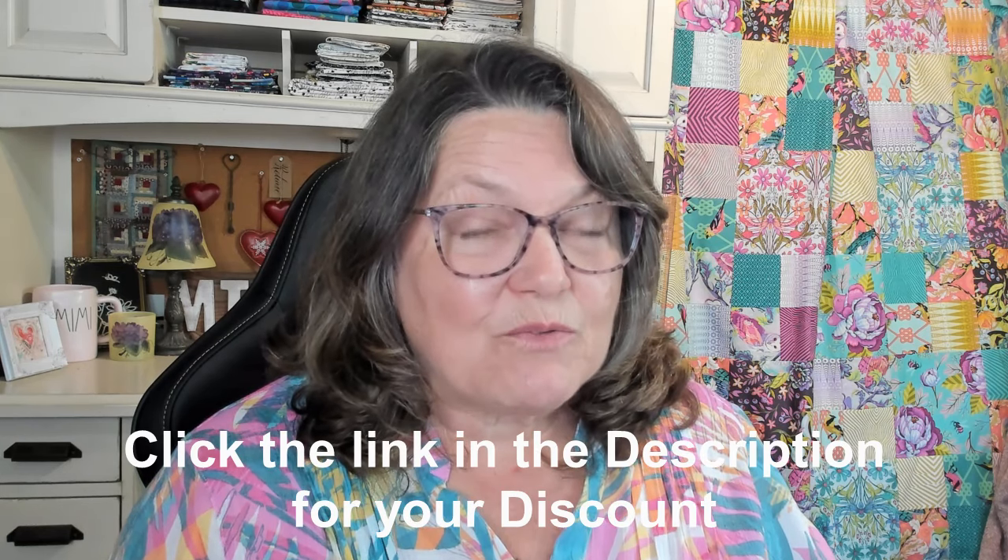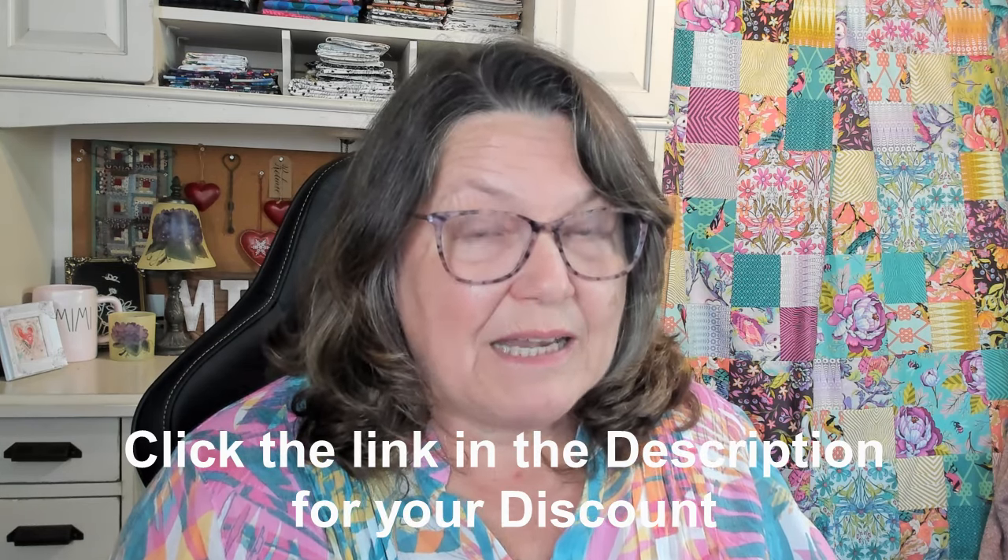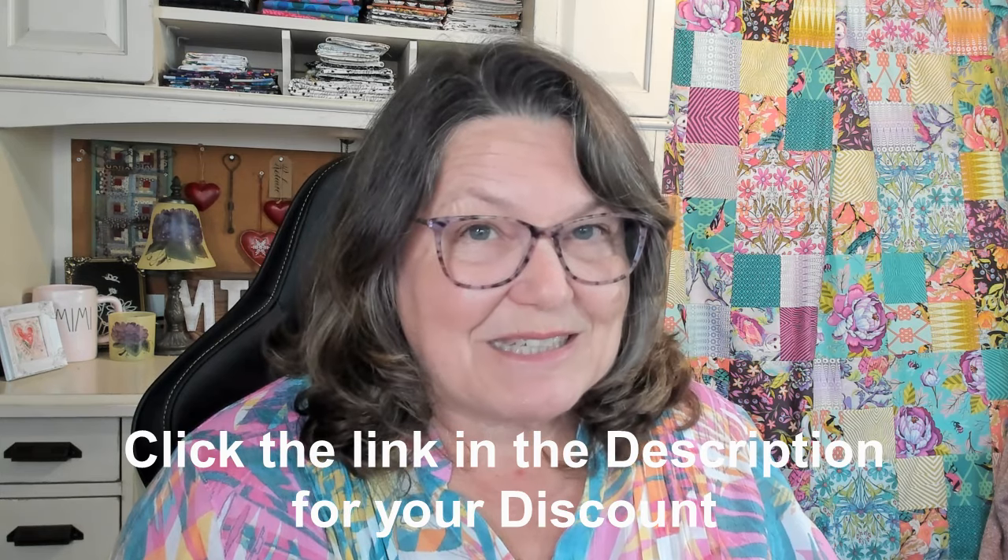I'm going to give you a hint — there is a fantastic price for my favorite rotary blade down below in the description, so don't miss it.